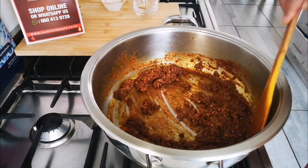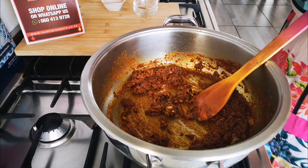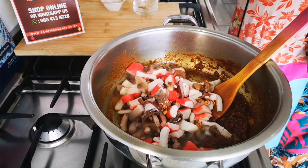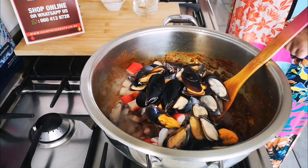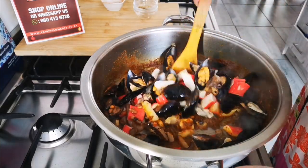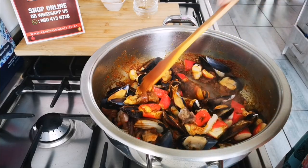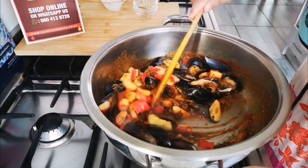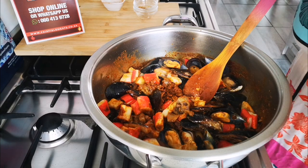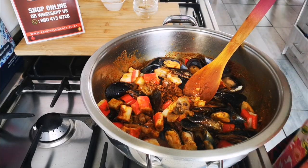It has cooked nicely through. I'm going to add my seafood now — this is the seafood mix — and my mussels. After adding the seafood, I'm not adding any more water because all the seafood releases its own water.